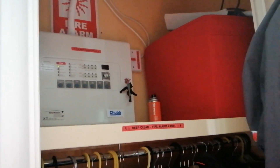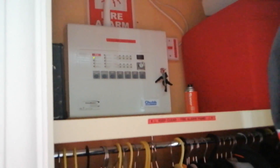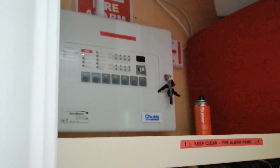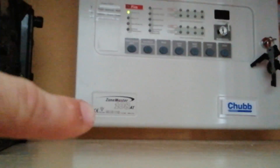Hello, welcome to the channel and welcome to new system test one. As you can see, I've got a new control panel — this is the Chubb ZoneMaster 108AT, which is a rebrand of the Kentec Sigma. It's actually got 'Sigma' written on it there.